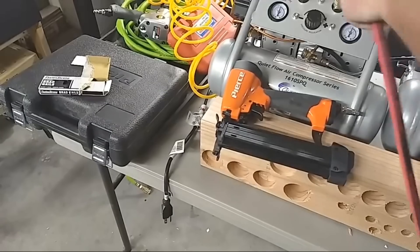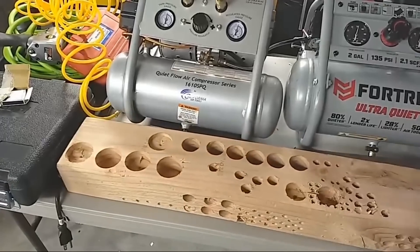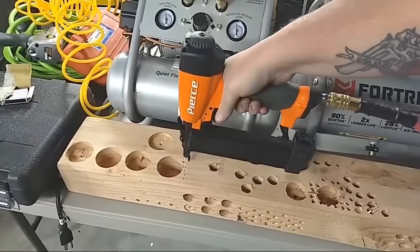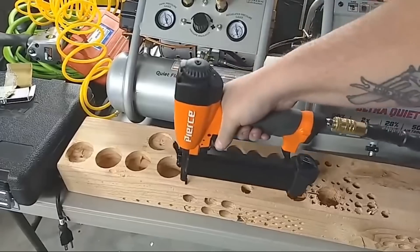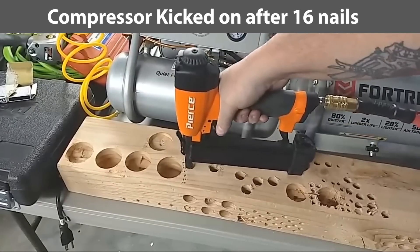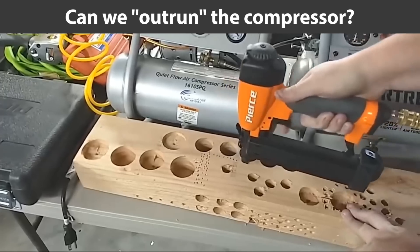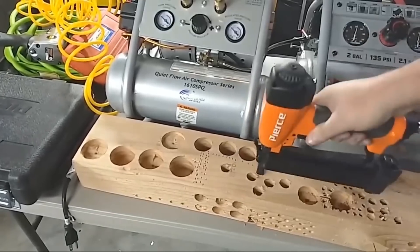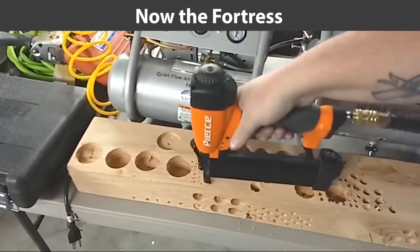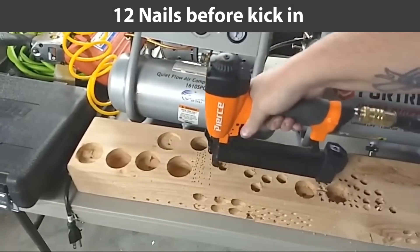Let's start off with the CAT compressor and the brad nailer. We've already done a lot of testing — you can see the woodpeckers have been at this board. Let's see what we can get: one, two, three, four, five, six, seven, eight, nine, ten — trying to keep them all in a line. We're at sixteen nails. Now we'll try the same test with the Fortress: one, two, three, four, five, six, seven, eight, nine, ten, eleven, twelve — and it seems to keep up just fine.